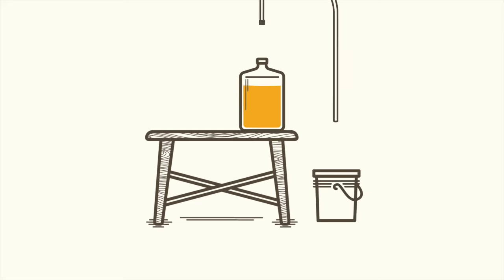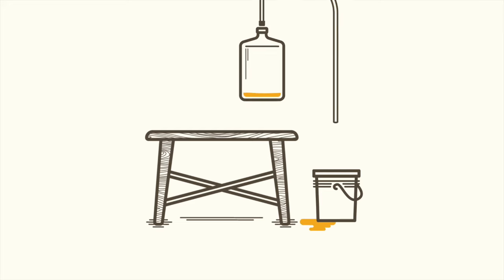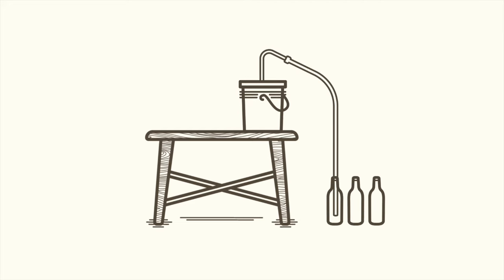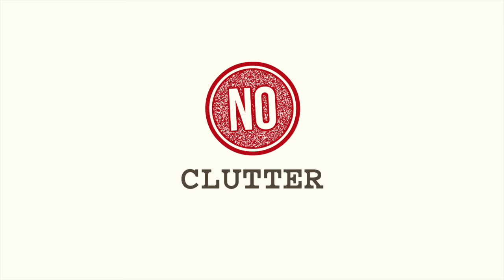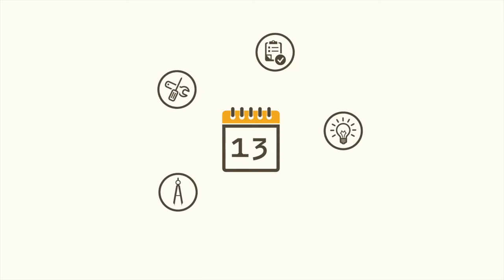Then, once your beer was ready for bottling, you had to again carefully siphon your beer off the remaining sediment into a bottling bucket and finally into bottles. That's a lot of work — not to mention a lot of transferring, which means more chances of contaminating and oxidizing your beer. We wanted to eliminate those extra transferring steps and allow fellow beer lovers to make more good beer with less issues.